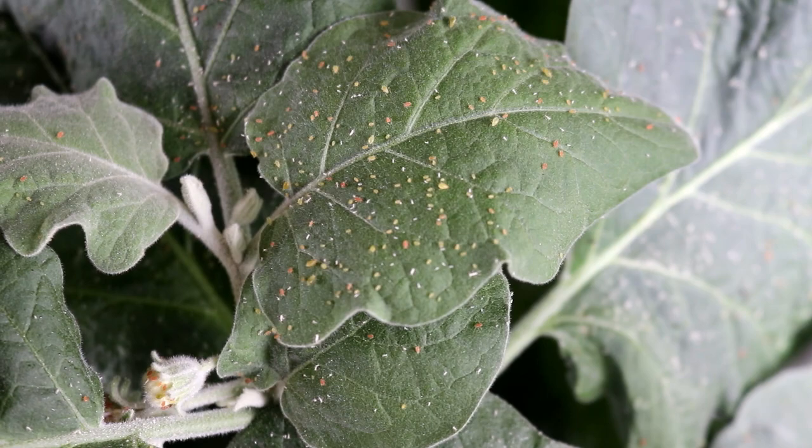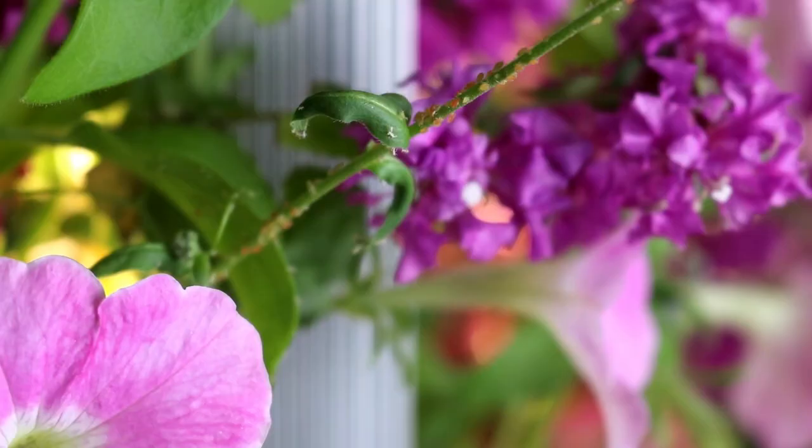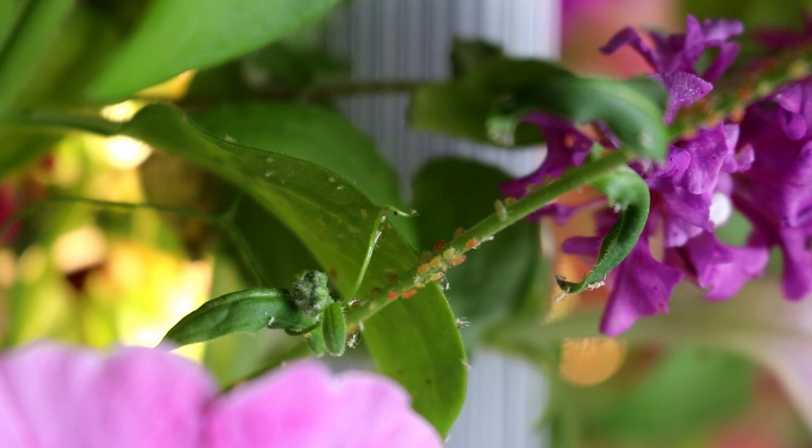So I had a huge infestation of aphids, and when that happened the best way to deal with it is to just toss out everything, clean your garden thoroughly, wait for two weeks and then restart again. That should take care of all the aphids and spider mites and whatnot.